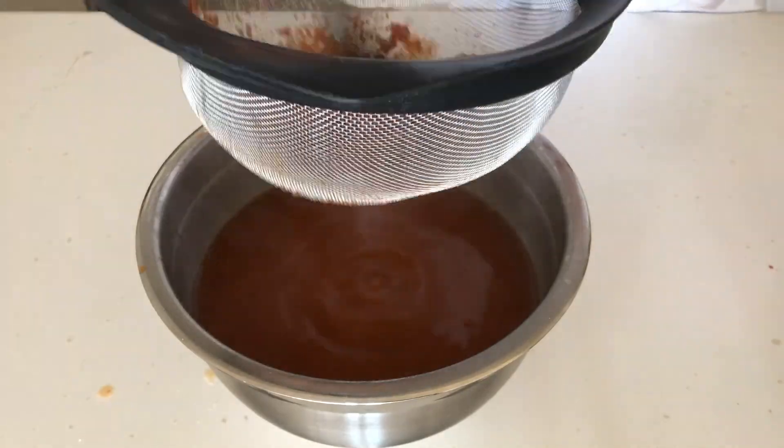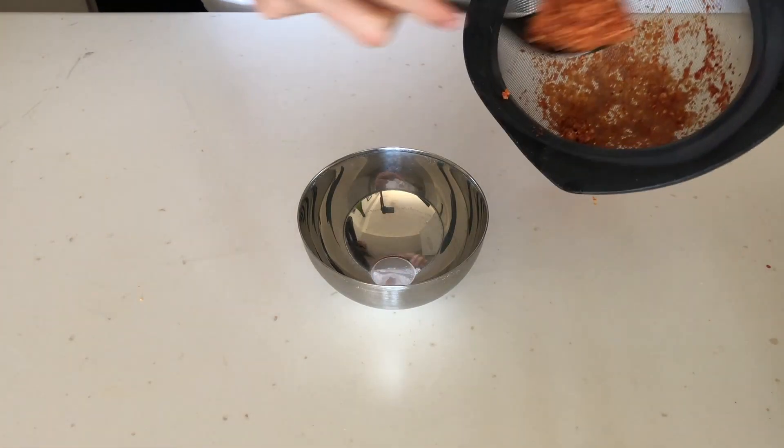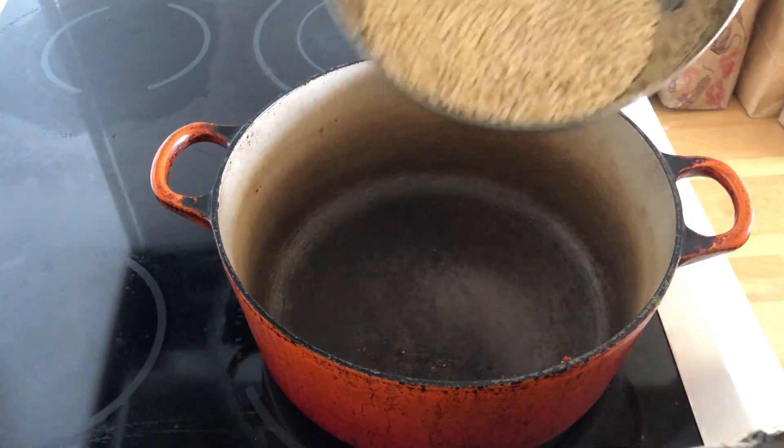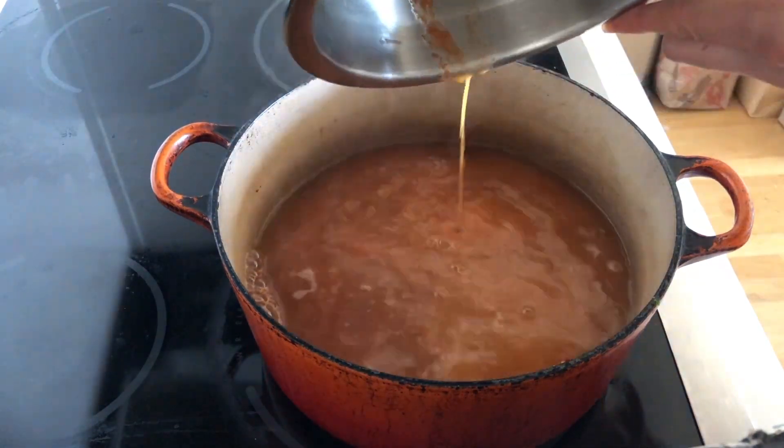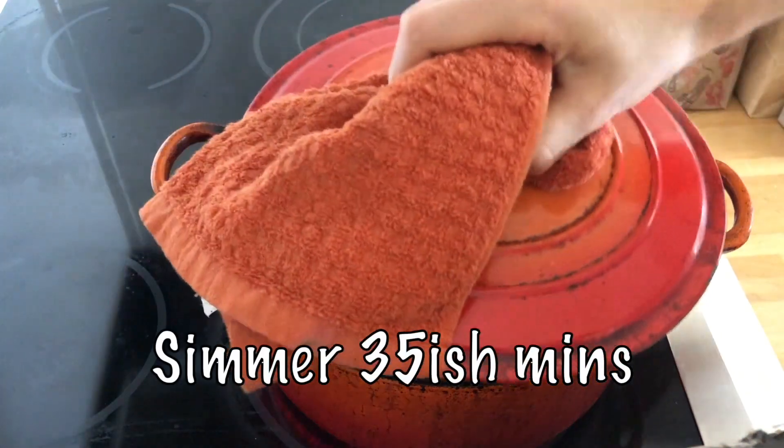Squish out every last drop you can get out of it. Now we have our broth, and I'm going to scrape out this stuff and see if we can use it for something else. Into a pot goes two cups of barley, six cups of our bonito broth, and then let gently simmer for about 35 minutes.